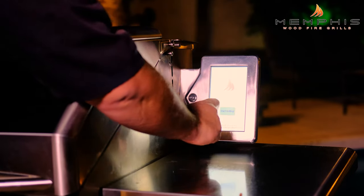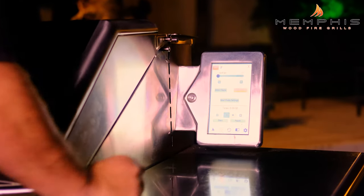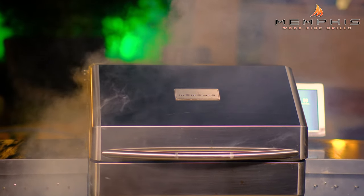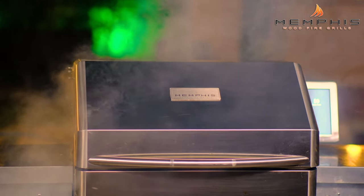Now we need to set up the Memphis Woodfire Grill. Start up your Memphis Woodfire Grill and set it to 270 degrees Fahrenheit. We want to use oak pellets for this cook.